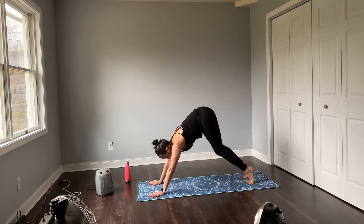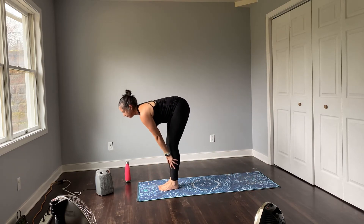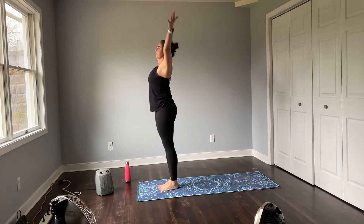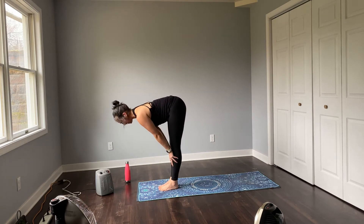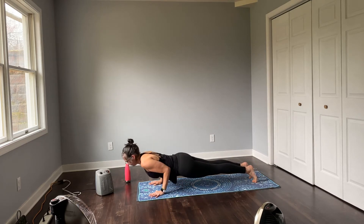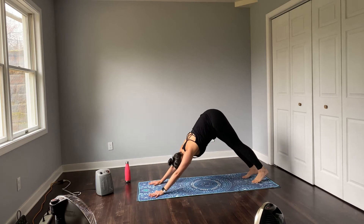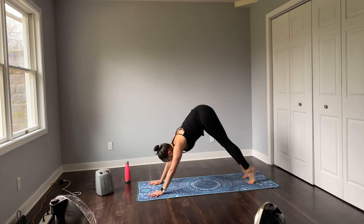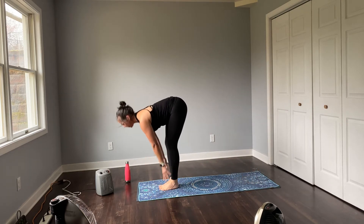Inhale high on the toes. Bend the knees, gaze forward, feet to hands. Half, bow. Inhale rise. Exhale fold. Lift half, flow through. Just riding the wave of your breath. Prepare, gaze forward, go. Feet to hands, half, bow.